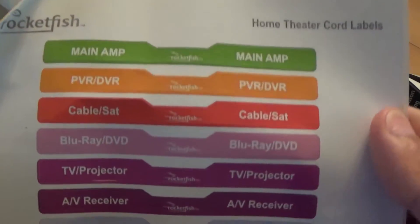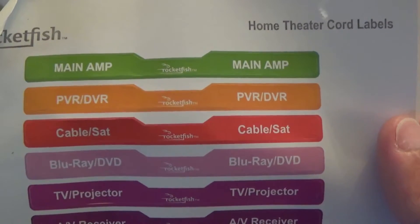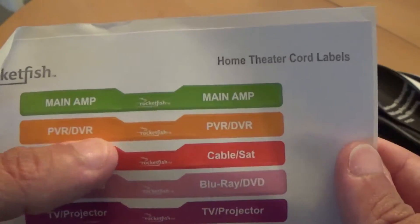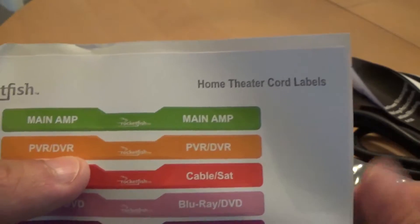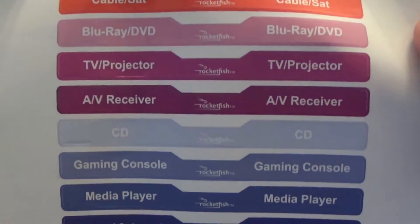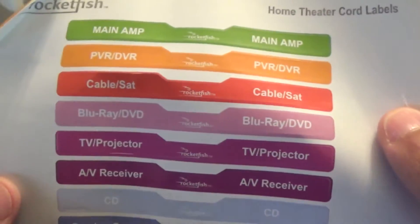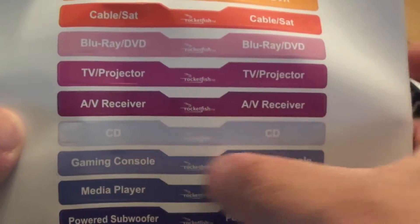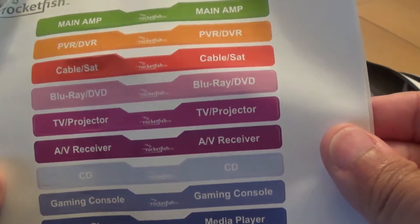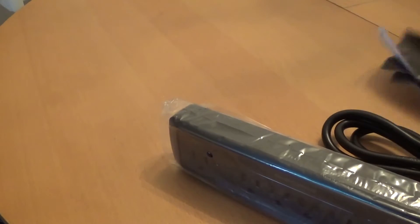This was kind of cool that I noticed — it comes with sticker labels. So you just put this around the cable that's coming into the unit itself and then you know what it is if you need to unplug it. It covers pretty much everything you'd have, except for me I have multiple game systems. But that's cool they included that because I would probably use color zip ties anyways.